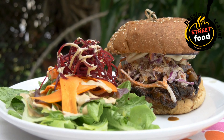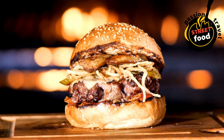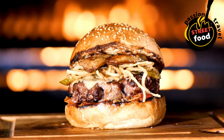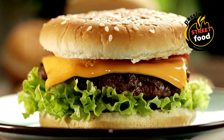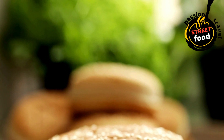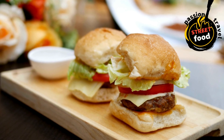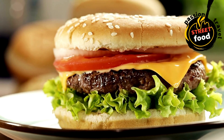Sauté the mushrooms: slice mushrooms and sauté in a hot pan with butter until golden and tender. Season with salt and pepper. Fry the egg (if using): fry an egg sunny-side up in a small pan until the white is set but the yolk is still runny. Add a pinch of salt and pepper. Assemble the gourmet burger: spread a generous layer of your chosen sauces — truffle aioli, chipotle mayo, or barbecue sauce — on the bottom half of each toasted bun. Start with the cooked patty on the bottom bun. Add a slice of your chosen cheese (Gruyère, cheddar, or goat cheese work well). Top with fresh lettuce or arugula, caramelized onions, sautéed mushrooms, crispy bacon (if using), avocado slices or a fried egg (optional), and pickles or pickled jalapeños for a tangy or spicy kick.